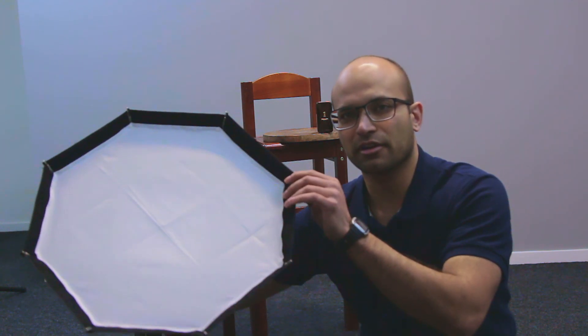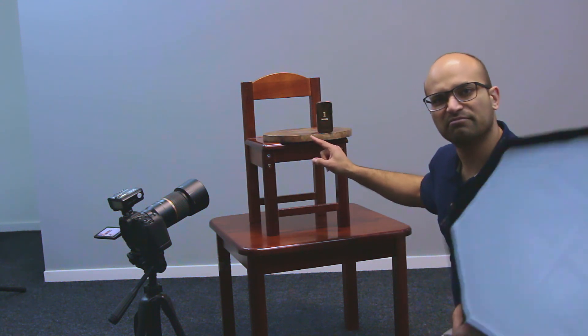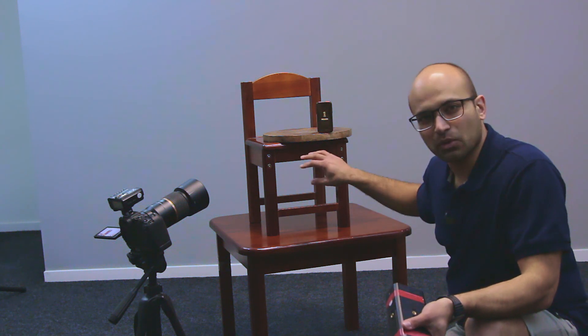I've connected my camera to a tripod set at a very low angle, pointing up towards the bottle of perfume. I'll be using the AD200 Pro with the softbox attachment, shooting multiple positions around the bottle to accent different parts. I've placed it on a circular wooden cheese board, which creates a nice shape at the bottom of the frame. I found a small table and chair to raise the bottle and the whole scene.